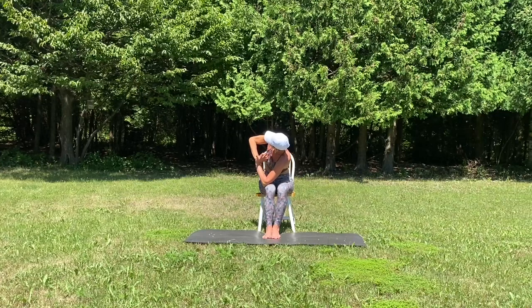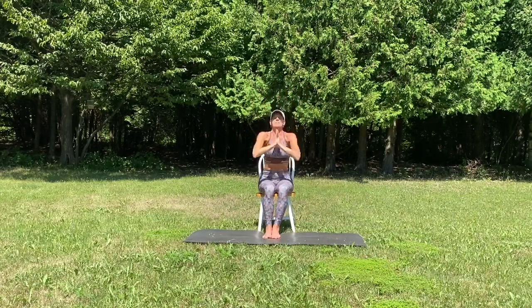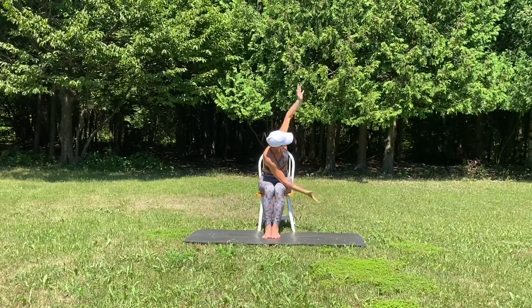Draw your hands to heart center and on your in-breath, go ahead and unwind, reach up, gaze up, hands come to prayer. Bow and twist to side B, opening up the arms.